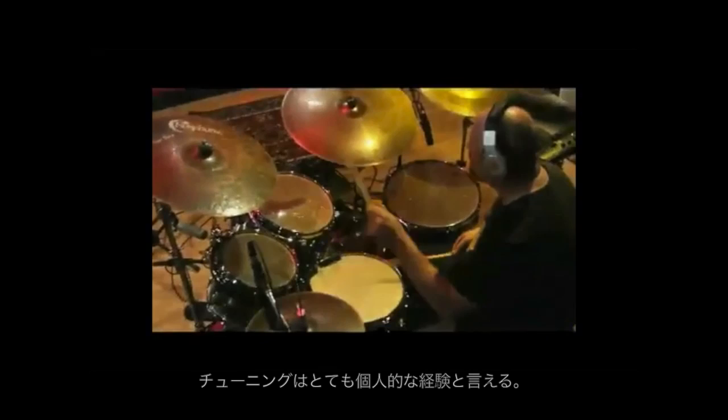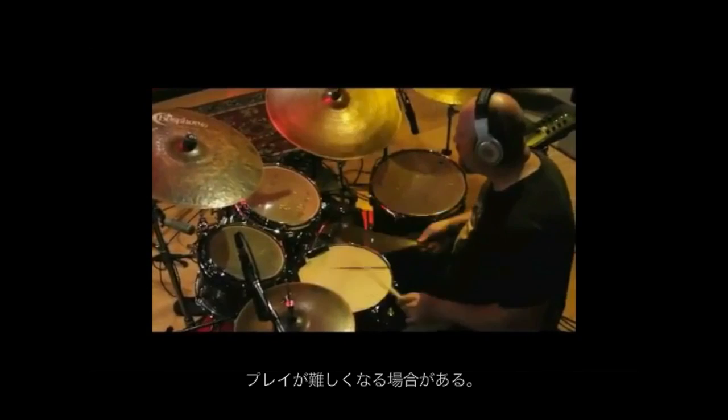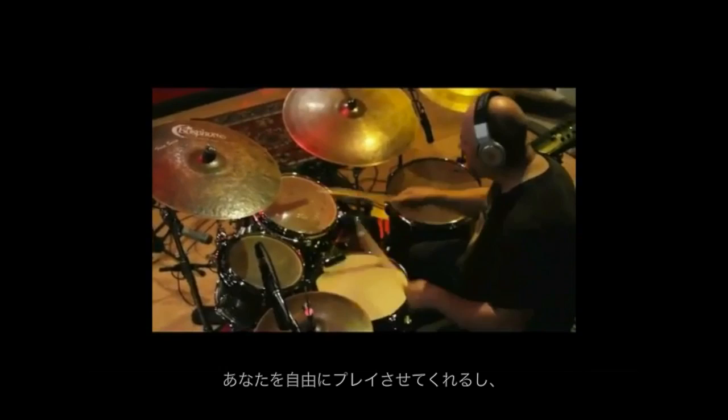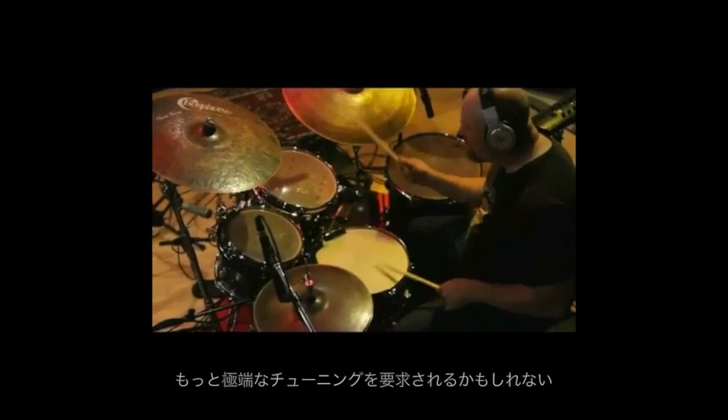Tuning your drums is a very personal experience. Many drums, when tuned super low or pitched really high, may become difficult to play on because of the feeling of the stick on the head and its changes that are sometimes rather drastic. Yet with Canopus drums, they allow you to play freely without sacrificing your technique to accommodate any musical situation that may require more extreme tunings. And that, in and of itself, is a very satisfying feeling.